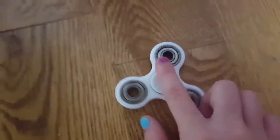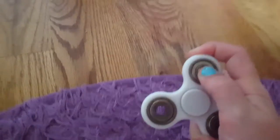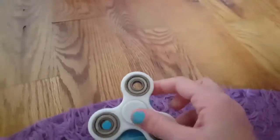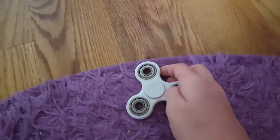Hey guys, so I wanted to paint my fidget spinner — not the bearings, but the center part and the finger pads with nail polish. I'm not going to spray paint it or dip it; I'm going to paint it by hand with fingernail polish. I'm not sure if it's going to ruin it, but I'm going to do it anyway.